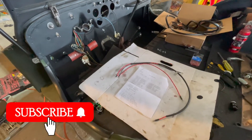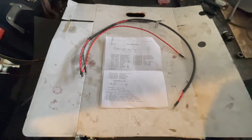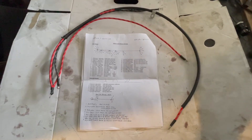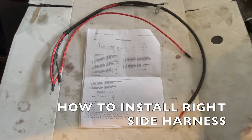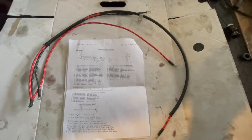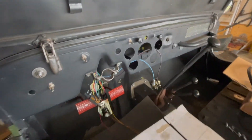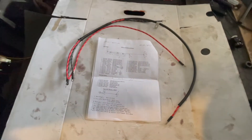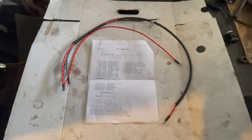Welcome to Let's Build a Willys Jeep. We are now working on the wiring system and this will cover how to install your right side harness, which sits behind your dashboard. We'll go over what these wires connect to and then get to connecting them.